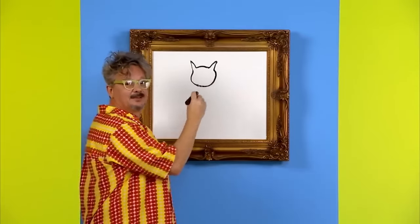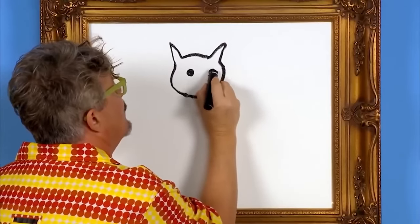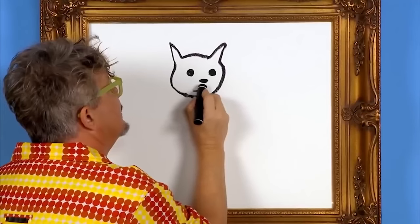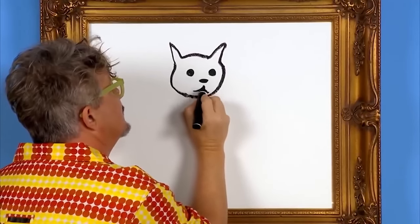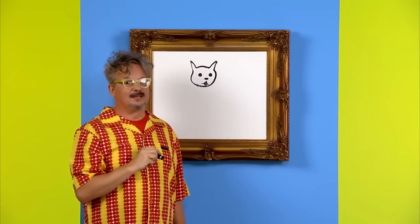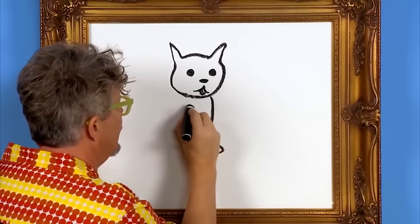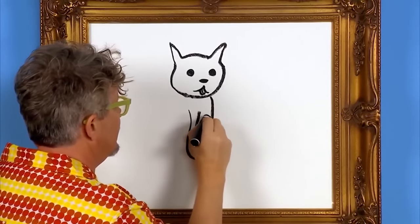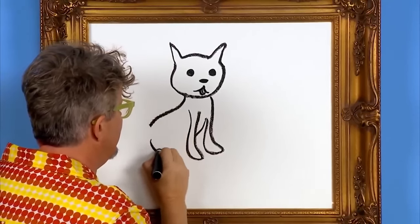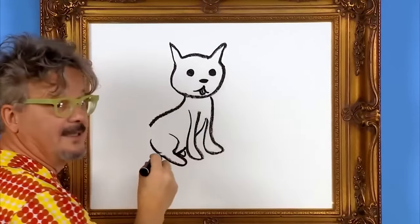Then let's draw the cat's face — two eyes, a nose, and a cute little mouth. Now let's draw the cat's body and its four legs. Cat needs a tail.